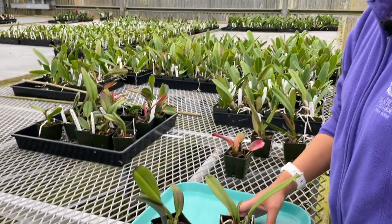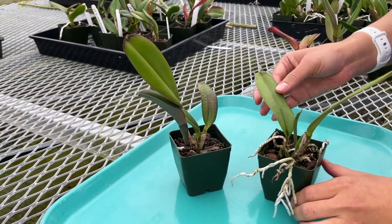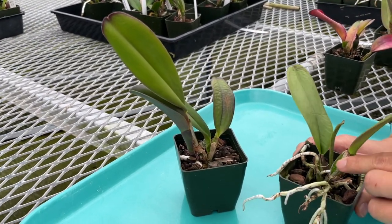I want to show you the effects of over-watering, which is just really not letting the media dry out completely. Orchid plants are not like house plants where you can see death right away. It can take a few months to show effects and it all starts at the roots. Take a look at these plants here — they look pretty decent, they're green, but the leaves are starting to wrinkle and this plant is even wobbly in the pot.